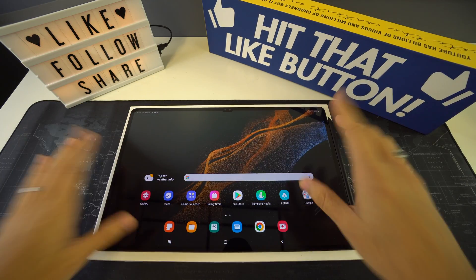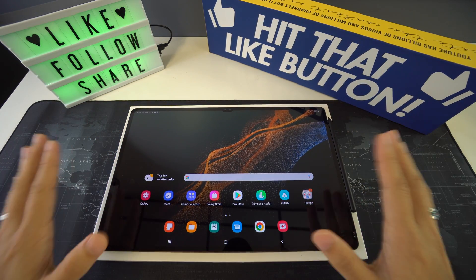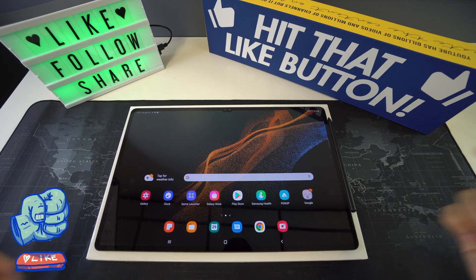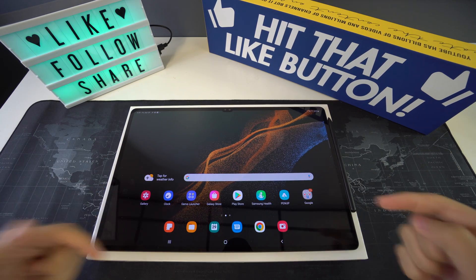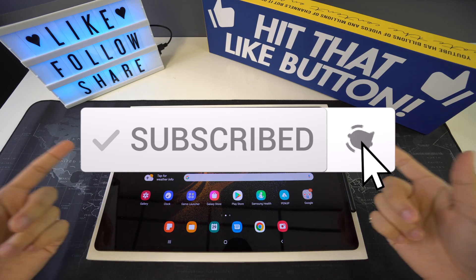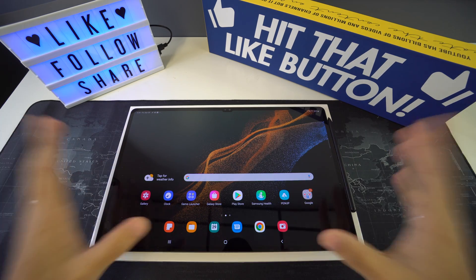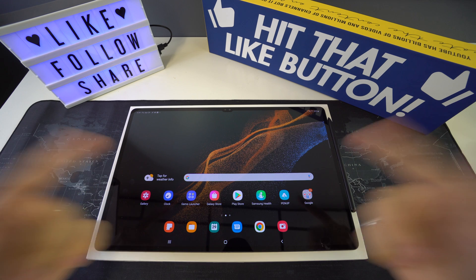That was it for today's video. If you got some valuable information out of it, please give it a like and leave a comment below. Don't forget to subscribe and hit the bell to receive notifications every time we post a new video — I'll see you in the next one.